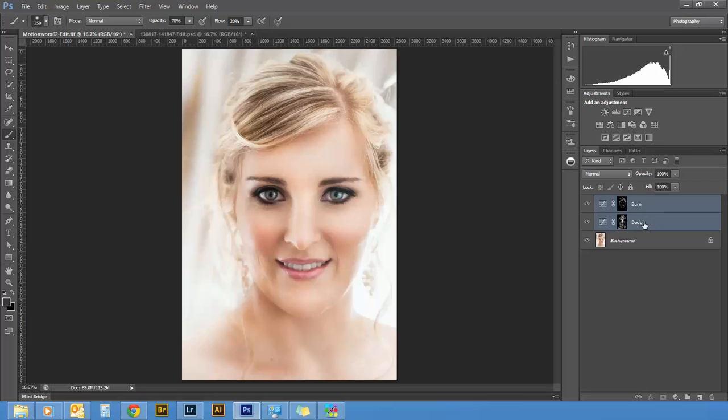Now I'm going to select both layers and pull them down into a group folder, and call that group 'Dodge and Burn.' Looking back at the image, you can toggle the group on and off. This is a little bit strong for my liking — you can go back and adjust each layer the way you want it. I'm going to lighten the shadows a bit, select the curve and pull that down to taste.